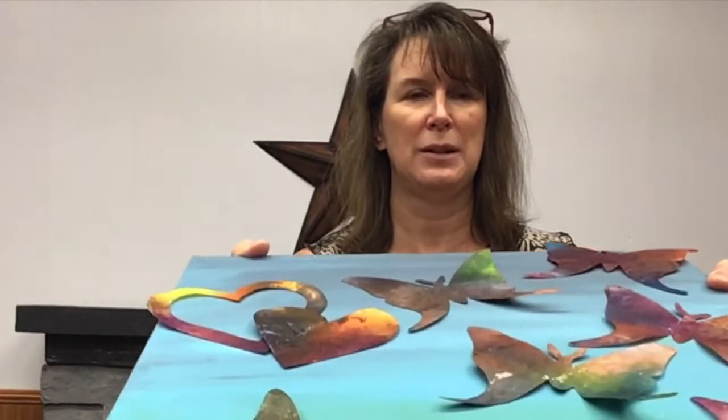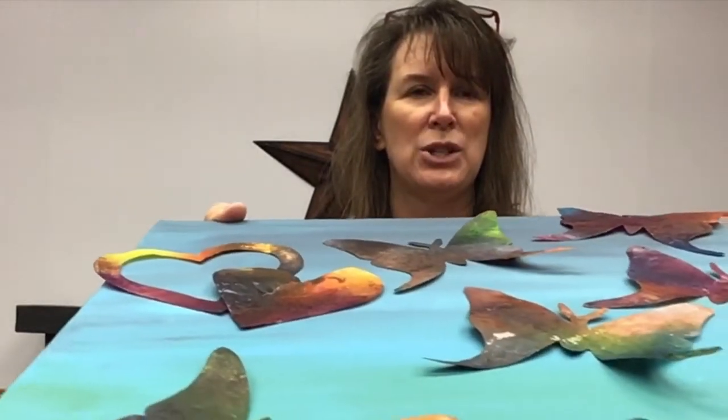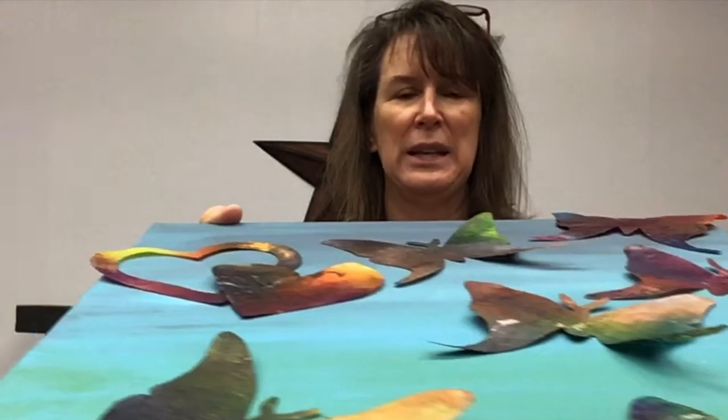Hey crafters, welcome back to Volusia Library Gets Crafty. In today's DIY Dash, a craft in five minutes or less, we will be making these beautiful melted crayon butterflies, hearts, and other shapes. Aren't they gorgeous? And they take no time at all. So stick around, let's have some fun.